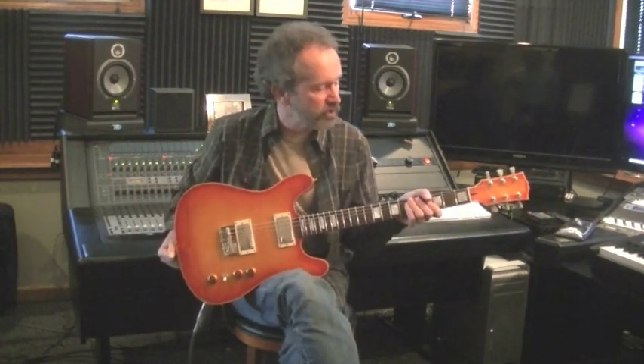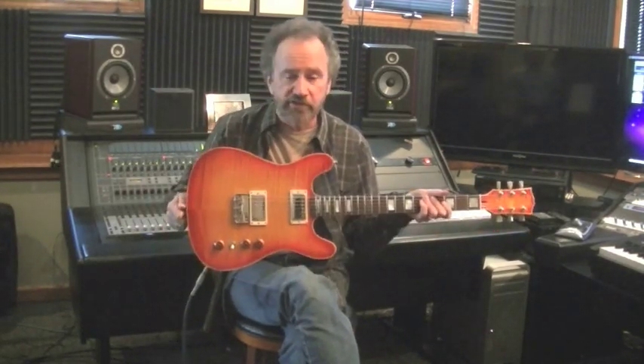Hi, this is Roger Hoard here with a Crook Custom Guitars semi-hollow mahogany body guitar with a flame maple top. It's got a fat two-piece mahogany neck with a rosewood fingerboard, two Voodoo PAF pickups, in a beautiful cherry sunburst.